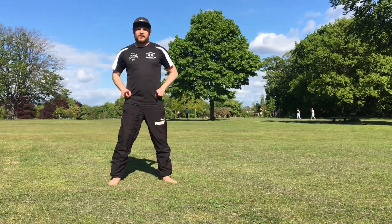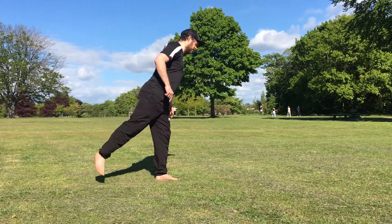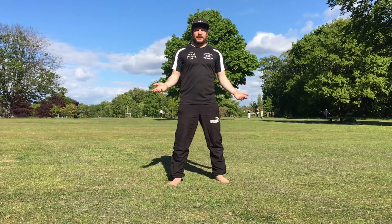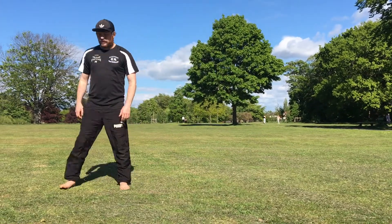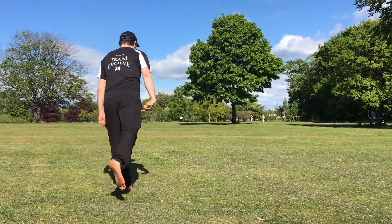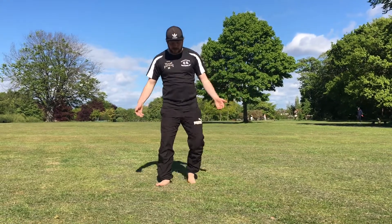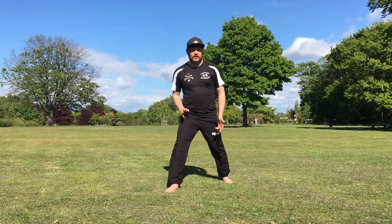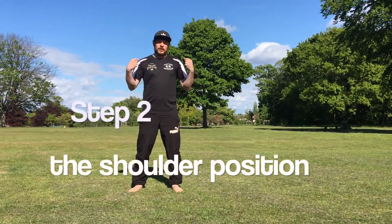We're going to turn our hips to face the front, then turn our hips to the other side, lifting this leg off — it's going to turn all the way around. Squat your feet and then stand back up again. One more time: start this way, turn front, turn, and just stand up. Sometimes it'll land here, sometimes there — it doesn't really matter as long as you catch yourself. That's the first step.